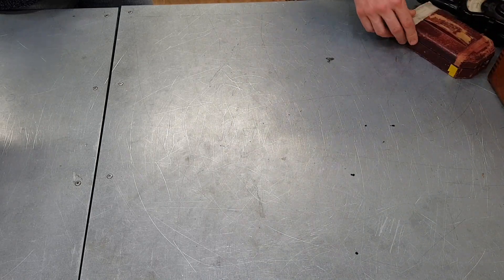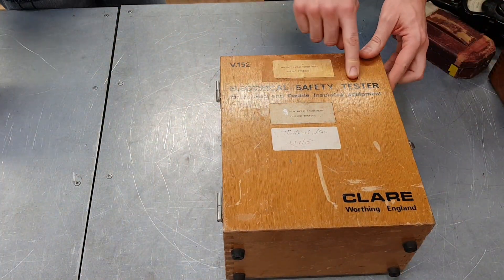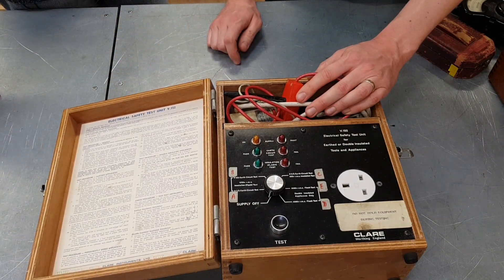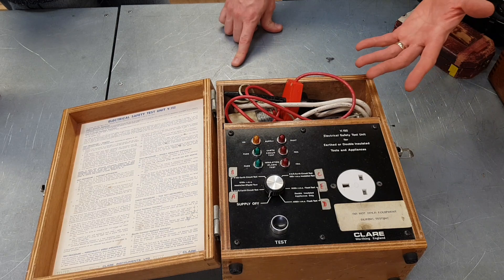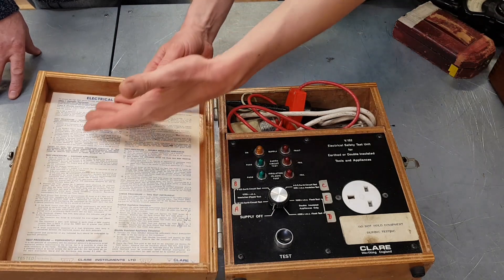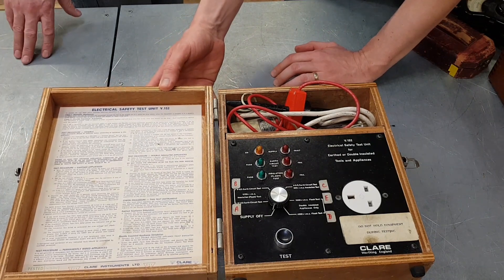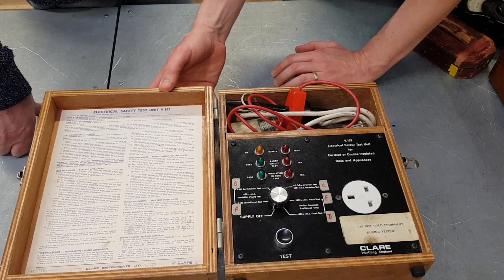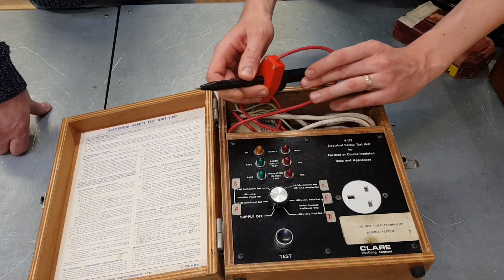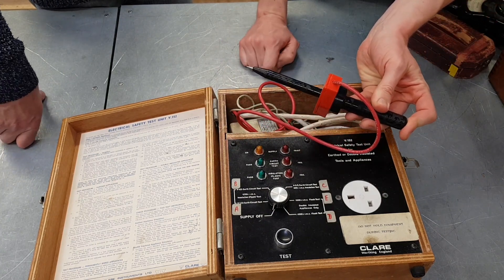So I think this last one — let's have a look at that. We can see this one is for testing earth and double-insulated equipment, so it's essentially an ancient PAT tester, that's basically what I would say. I'm not entirely sure how this should be set up, but we've got these lovely instructions here — it looks like it's been typeset on a computer, actually printed and put in there rather than typed. And we've got these nice flashover probes for testing the integrity of the insulation — hold one end and do not ever touch the other end, because if you do, you're going to be in trouble.